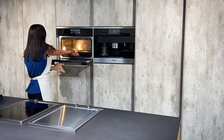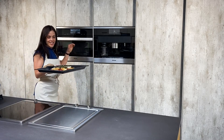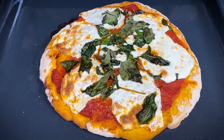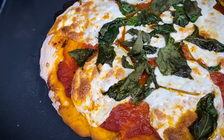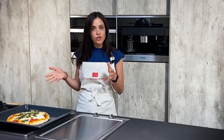Alright, we are all set — let's check out the pizza we made! Oh wow, guys, it looks so delicious! Check that out — it even slid right off, that's how good these pans are. We'll put it down and let it cool.